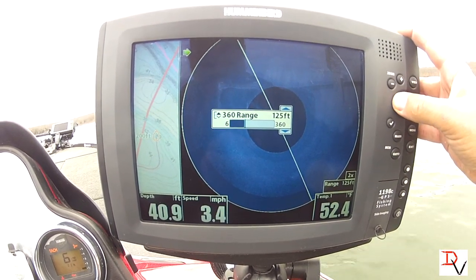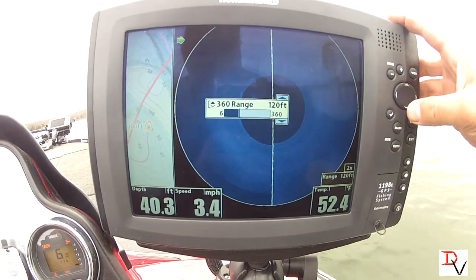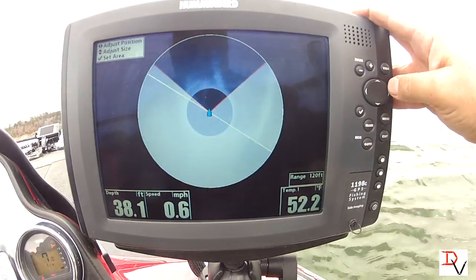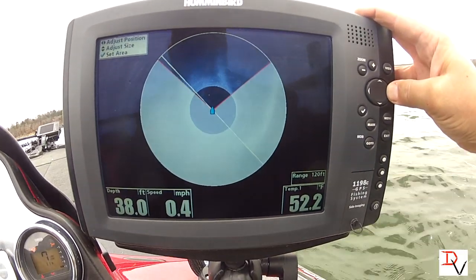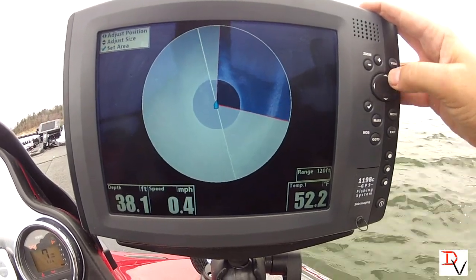I like setting it on about 100 to 120 feet. You can isolate a sweeper by hitting here, and you can adjust the position — as you can see it's rotating. If you want to look 90 degrees to the right, there.